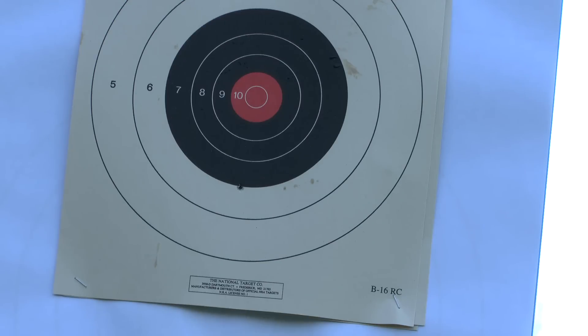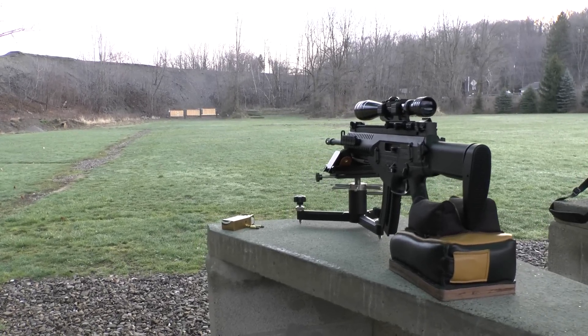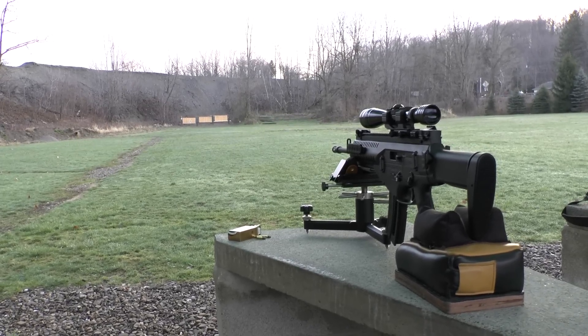We've got the Beretta ARX-160 22 long rifle set up for 100 yards. I'm going to take the camera down to the 100-yard mark so we can see the hits and see how well this gun shoots.